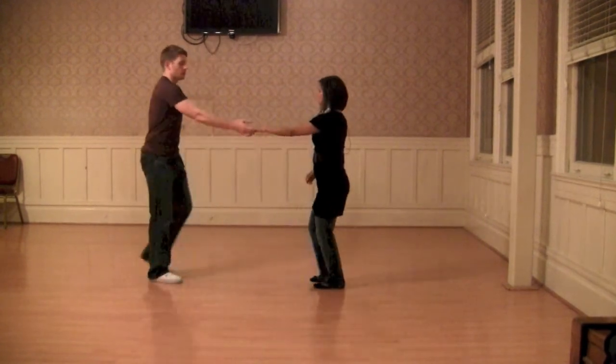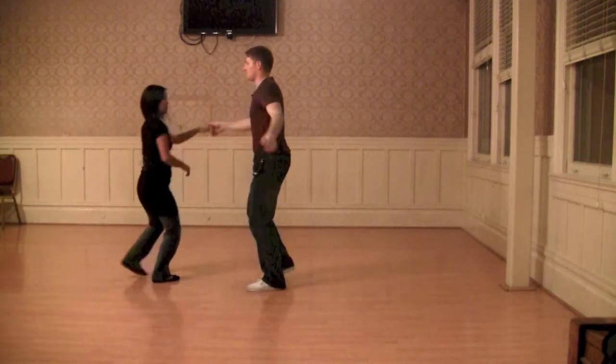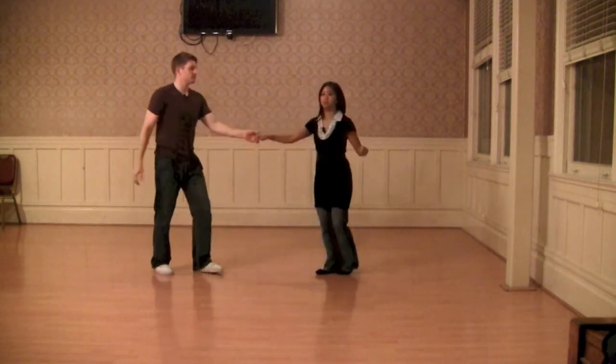So it looked like this. We had a one, two, a three, a four, a five, six, seven, and a one, two, three triple, triple step.